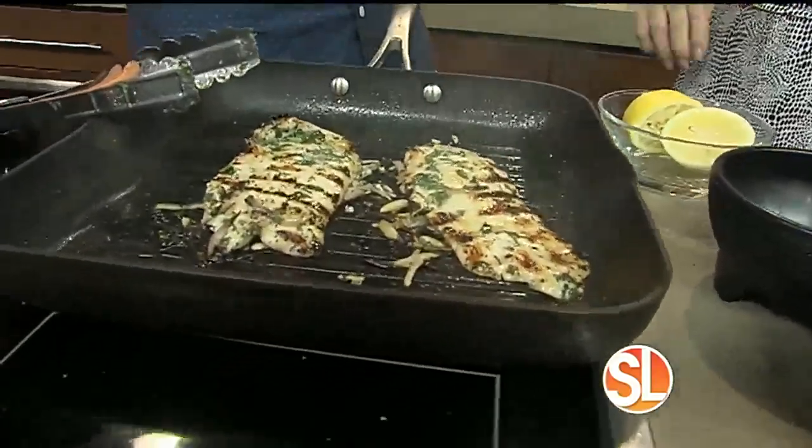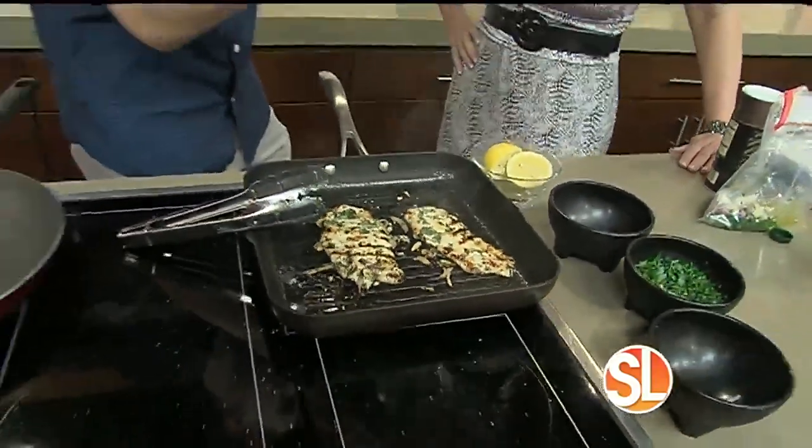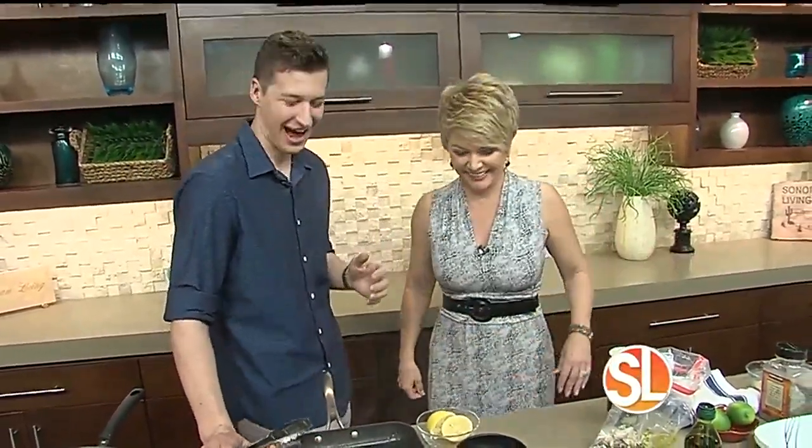You're going to love this. I butterfly the chicken into thirds — yes, thirds! That makes them really thin and even. You can actually have your butcher do it for you; you can request it from them if you don't feel comfortable doing it yourself. They're usually really happy to do that. Just be super nice to them and they'll do it for you!